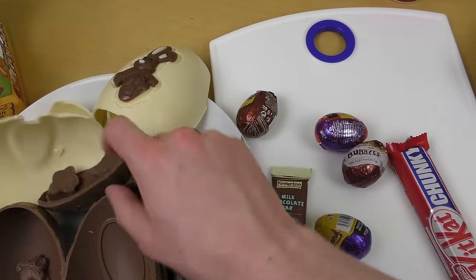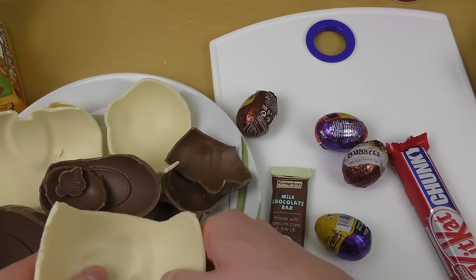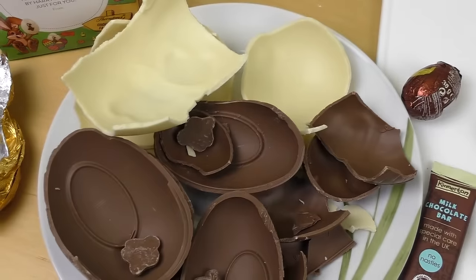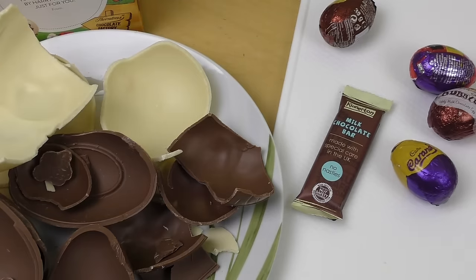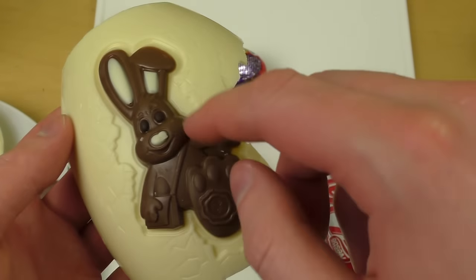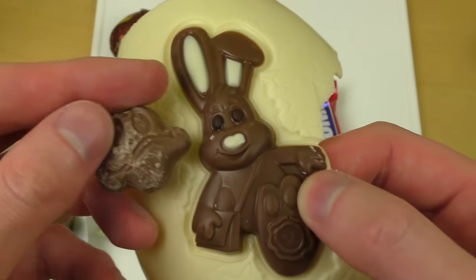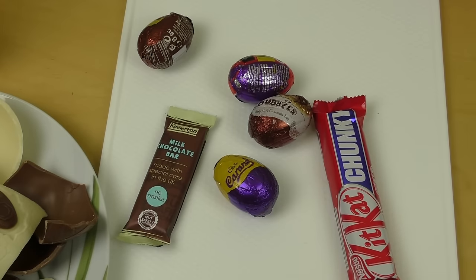There were three or four eggs — let's eat the white one. I'm a bit out of concept, sorry! I could eat the cute bunny but he's so cute. Anyway, this Thorntons egg is definitely better quality than the others. It has quite deep white chocolate vibes — very typical white chocolate flavor.